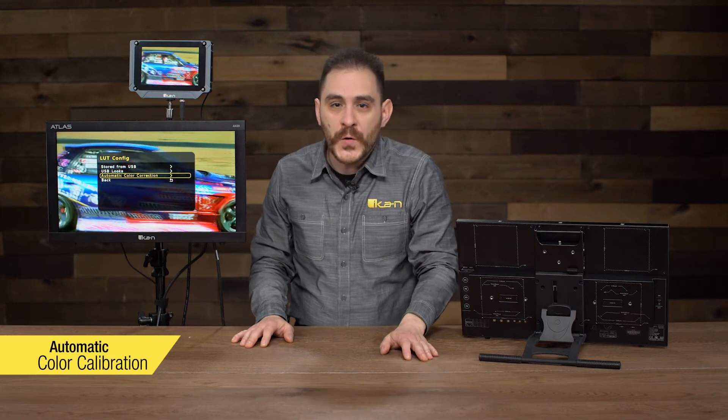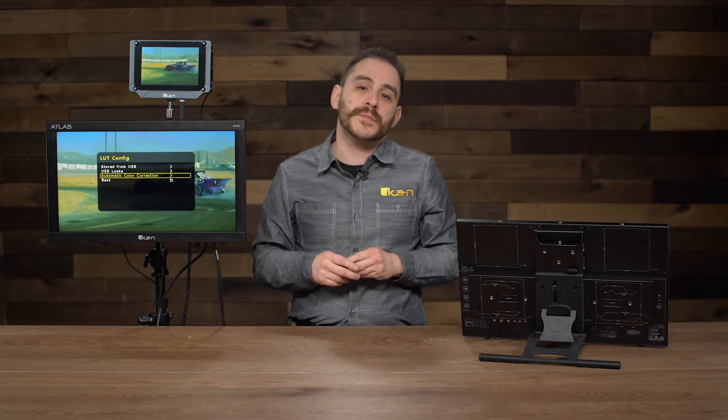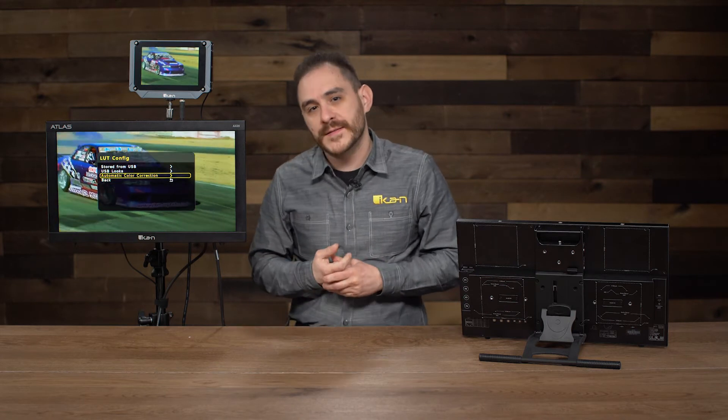Another really cool feature is that it supports automatic color calibration. If you have an X-Rite iDisplay probe it's compatible with this monitor — you plug it into the USB on the back and enable the feature, and the monitor goes through a self-calibration process so you can always ensure proper colors. What's also great is that this works with any iDisplay probe; you don't have to buy ICANN's branded version. If you already have one, which a lot of professionals do, it'll plug right into this monitor.